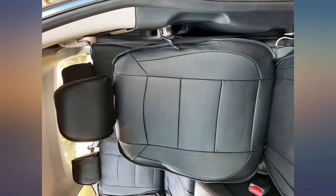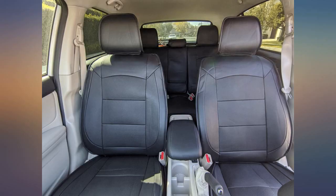These covers look great, and they are the best option. Otherwise you would have to invest over $500 in replacing with original leather covers from Subaru.